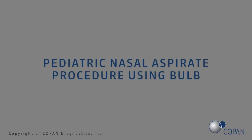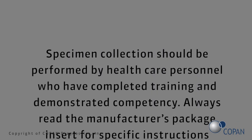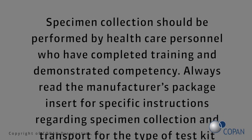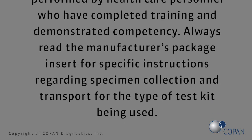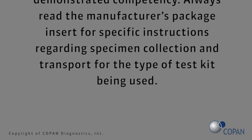Pediatric nasal aspirate procedure using bulb. Specimen collection should be performed by health care personnel who have completed training and demonstrated competency. Always read the manufacturer's package insert for specific instructions regarding specimen collection and transport for the type of test kit being used.